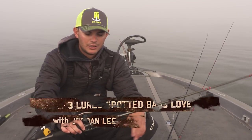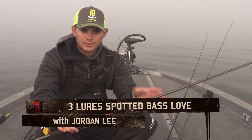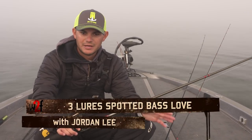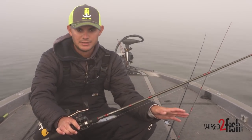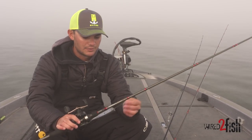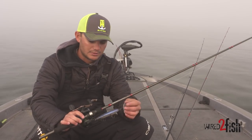Hey guys, Jordan Lee here. I'm going to go over three of my favorite fall baits for spotted bass. Spotted bass are a little bit different from largemouth and smallmouth, so here are the baits I like.